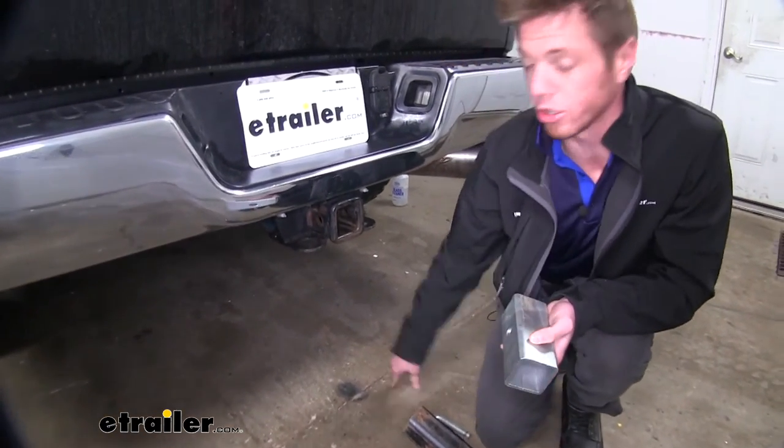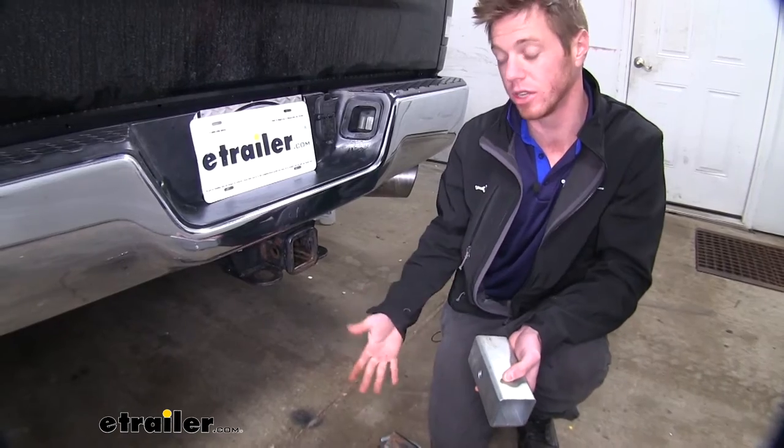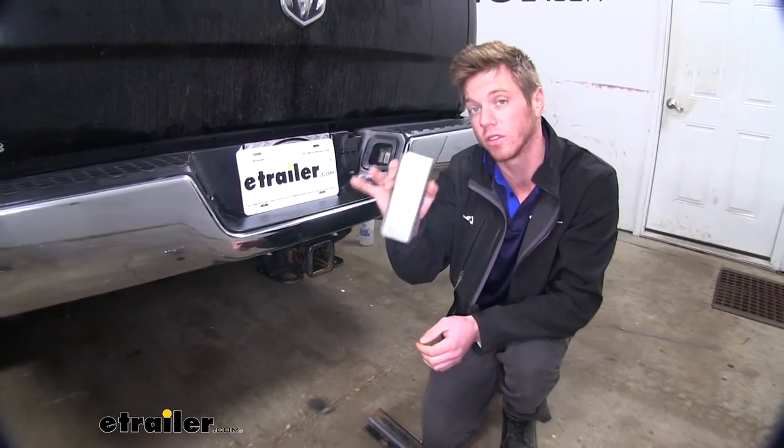So if you have multiple cars — you've got a work truck that's got a two and a half inch receiver and you've got an SUV that has a two inch — you don't have to worry about buying two of those products. All you have to do is buy one of these converter sleeves.